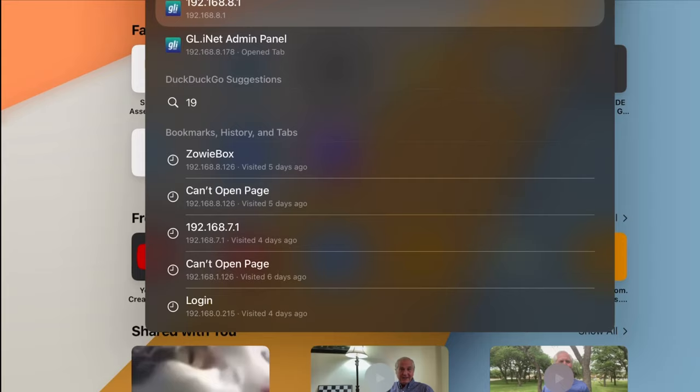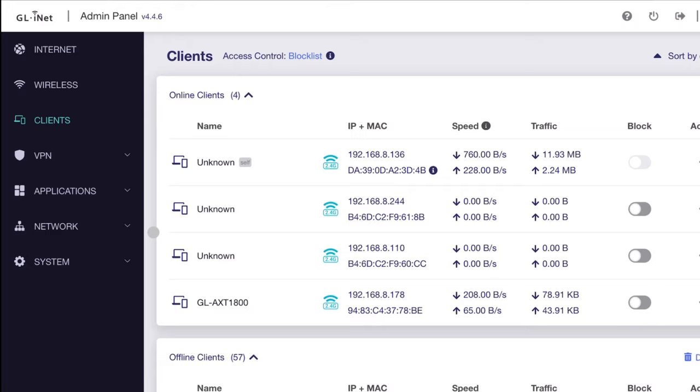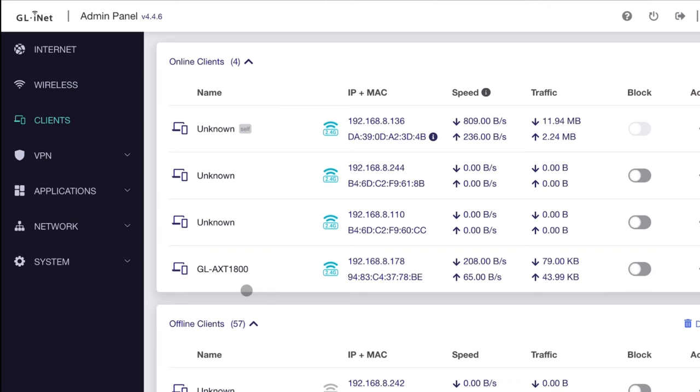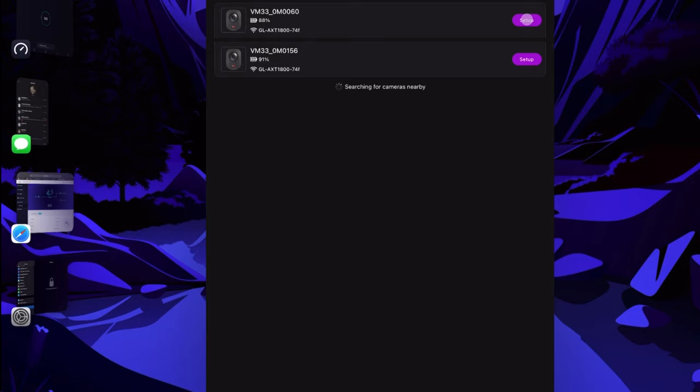Let's go back to the original Slate. Click on Clients and now I can see I have my second Slate as one of my clients, and it has changed the IP address to end in 178. When you log back into the second router, you go to that new address — the password stays the same.